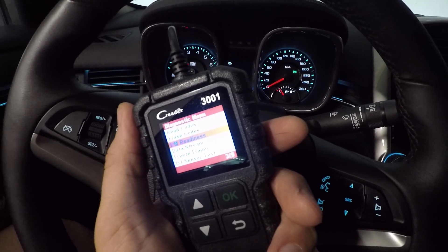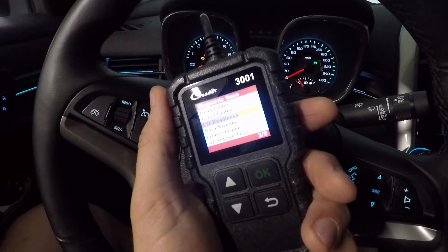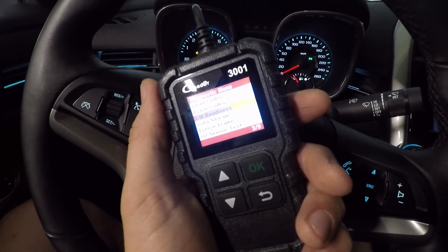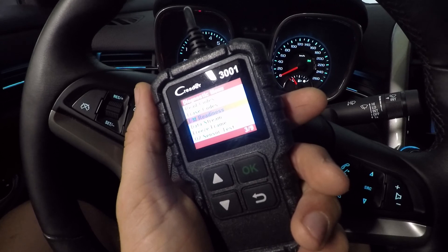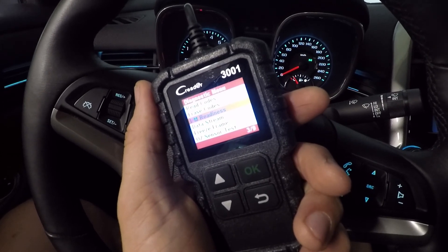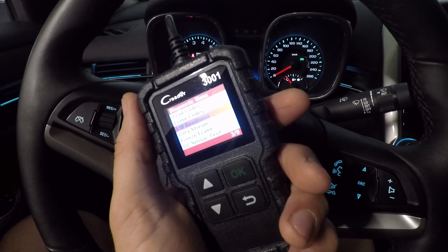The C-Reader 3001 from Launch is quickly becoming one of my favorite tools in my toolbox. For 35 bucks, it's really hard to beat — lots of applications for it. Check out my review video on it so you can see all the functions you can do with this thing. I really hope you enjoyed this video and hope it helps you out when you're going for an e-test.